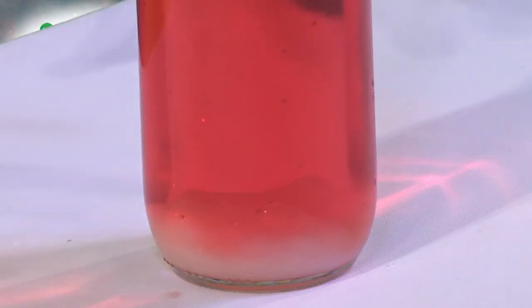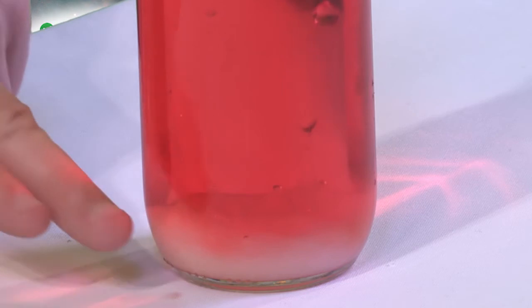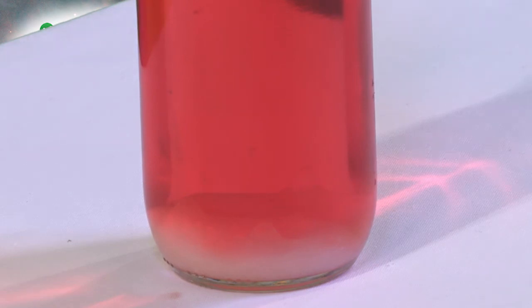I'm Jason with scienceofmath.com. I hope you've enjoyed this little experiment — it's very simple to do. Go grab yourself some water, some food coloring, and some oil. Although it's not a real lava lamp, there's some real science behind why it's doing what it's doing. Go do it yourself, grab an adult to help you, and learn about mixing and dissolving, density and floating. You can make yourself a nice little lava lamp at home.